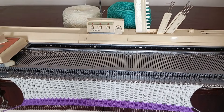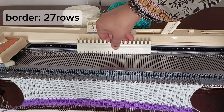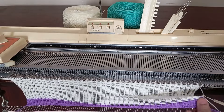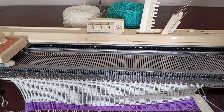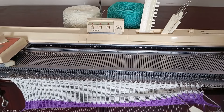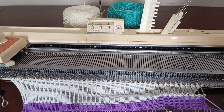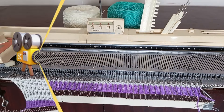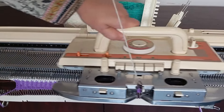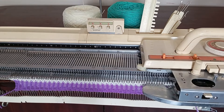Now continue knitting up to the armhole. Knit 40 rows for five inches from the border to the armhole.